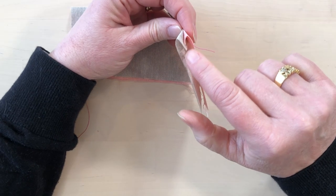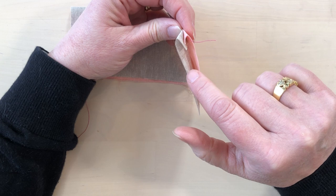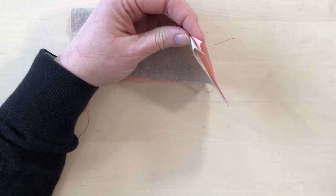Now we're going to fold the fabric back on that crease line and finger press, and then fold the other fabric back the other way on the same crease line. Once they're folded we can see that the edge kind of looks like an M, and that means we have everything folded in the right direction.